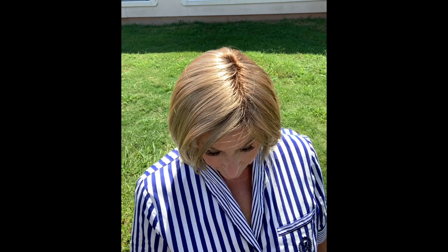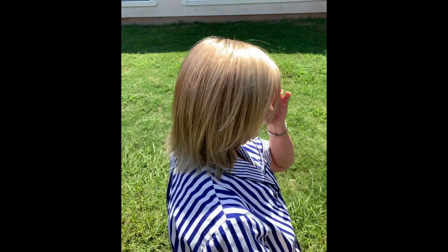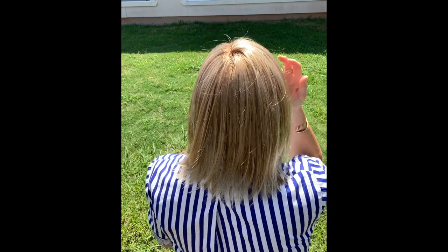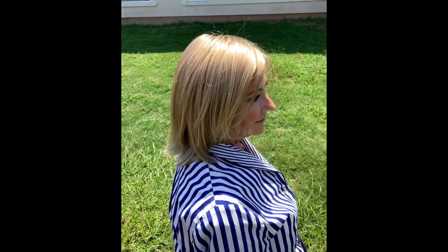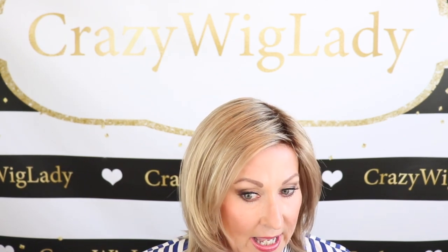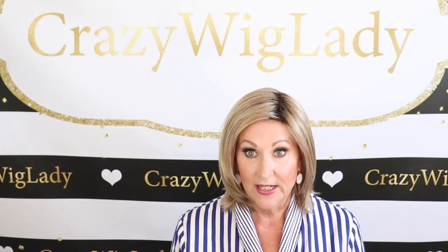Really nice. Comes in nine colors. Now this color — sandy blonde tone — let's go outside and have a look. It's a really pretty blended blonde shade. It has some medium ash blonde and a bit of golden blonde, and I definitely see the golden in this wig. Look at those beautifully blended shades — how pretty this is.